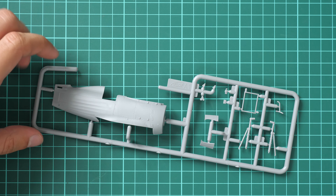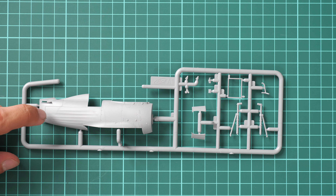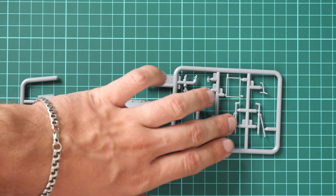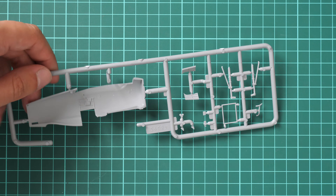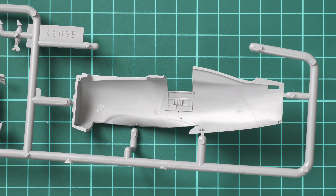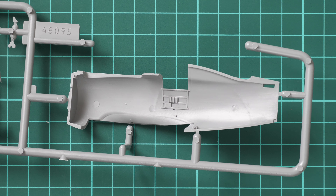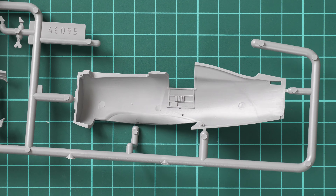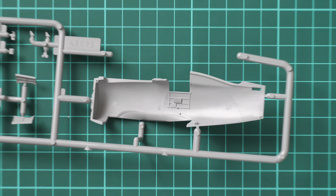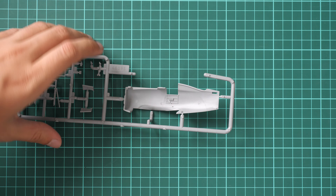Next we have the last grey plastic sprue. It doesn't have the tail segment or the frontal cooling section — here we have landing gear bays. Flipping it over, there are not that many interior features inside, but you can upgrade it with aftermarket photo-etch from Eduard, who released an upgrade kit for this model.